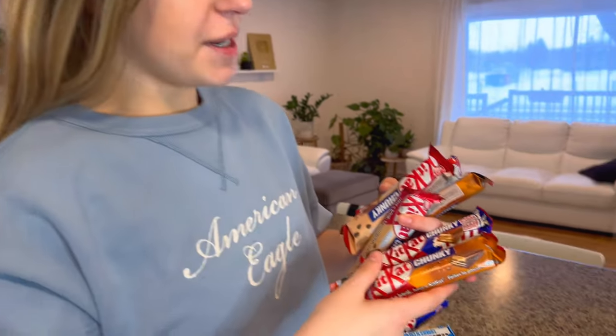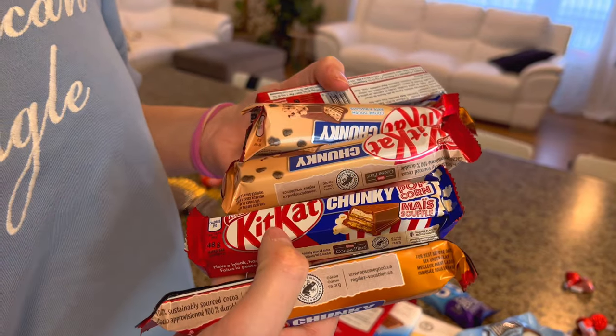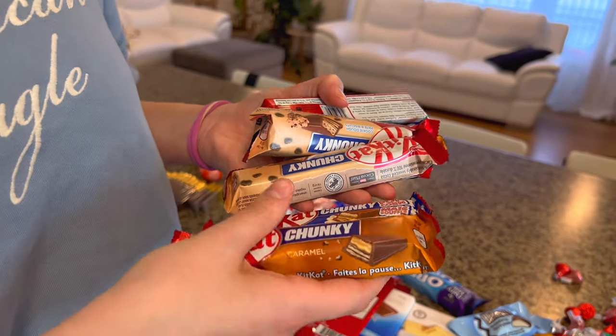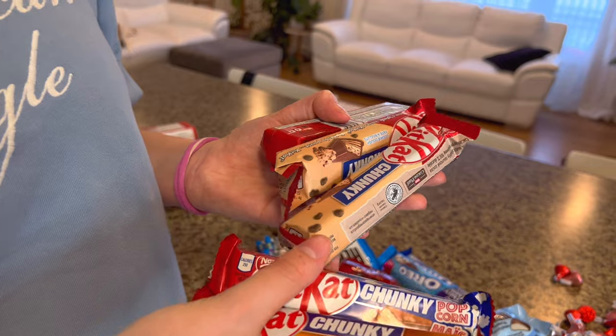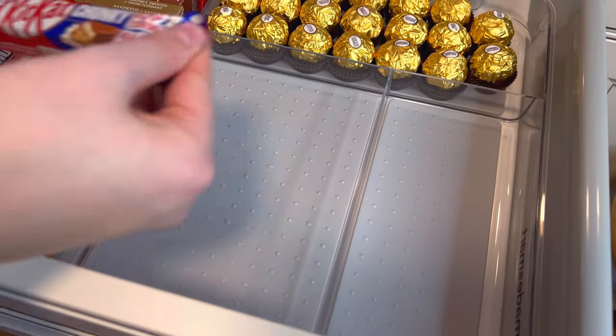KitKat is actually one of my favorite chocolates. We've had the Matcha KitKat, the orange KitKat, strawberries and cream KitKat — there's so many we've tried. But these are new ones I haven't seen before: there's a popcorn flavor, the caramel, the cookies and cream, cookie dough. Those all sound really good. So let's put them into the drawer and see where they're going to look the best — I feel like here would be best.